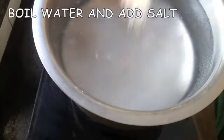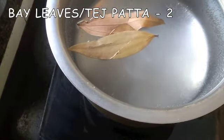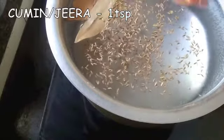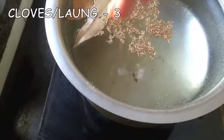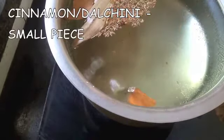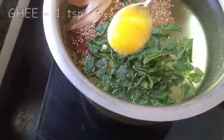To cook the rice, I'm boiling a huge pot of water. I've added salt, two tejpata or bay leaves, a teaspoon of cumin or jeera, three cloves of lavang, a piece of cinnamon or dalcini, a handful of mint leaves — I'm using frozen ones but use fresh if you have them — and a teaspoon of ghee.